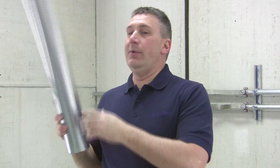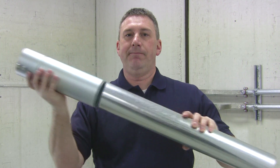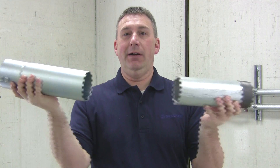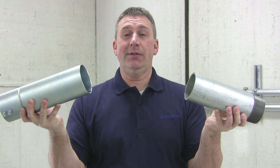Another benefit of the Mighty Move is that it works for both EMT and, for sizes over two and a half inch, it's listed for rigid as well. That's because the outer diameter is essentially the same.